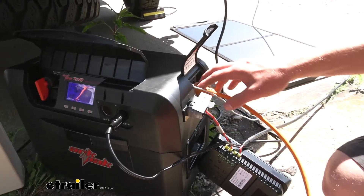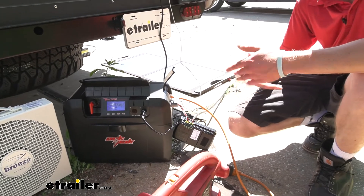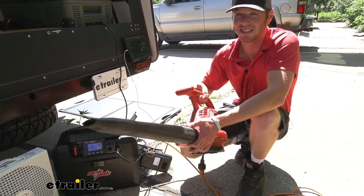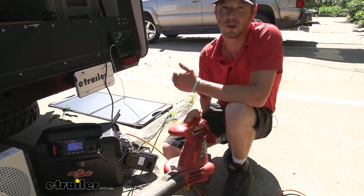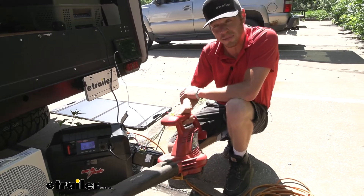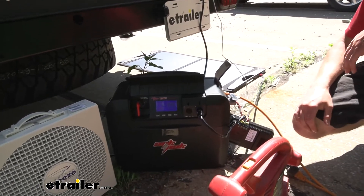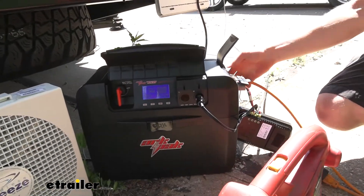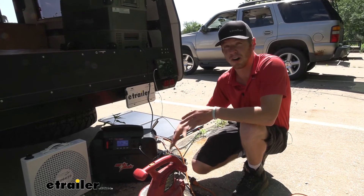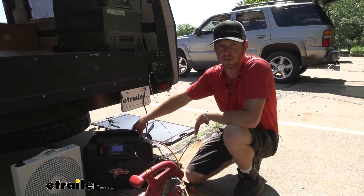If you're worried about drawing too much, heating elements like a heater, hairdryer, or kettle are going to be too much. Even something intended for direct 120 volt AC power at home — the ArcPak will give you a nice beep when you draw too much, cut the power, and it won't resume until you turn it off. So you don't have to worry about damaging your components, because it has safety features in place to take care of that for you.